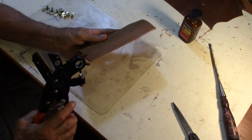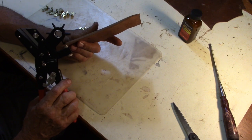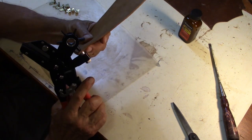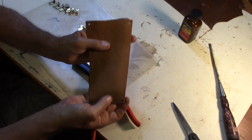Now we need to punch a hole in each corner and then I'm going to round the corners off — just like that.